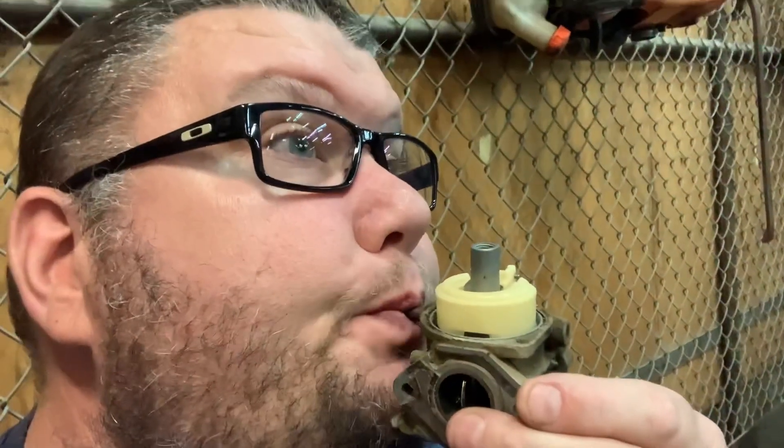You can do what I like to call the suck test. This carburetor is leaking down — it's not grabbing my tongue very hard, and it's bleeding off.